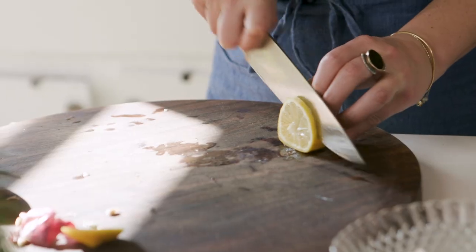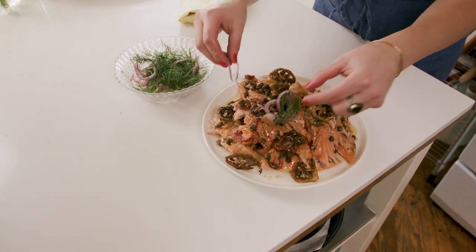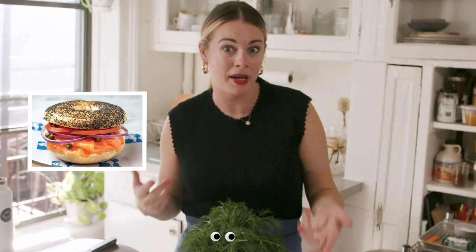I want like lemon and capers. And then like, oh, be really good with red onion. And then like, we should just finish it with a ton of dill. Oh — I'm describing a bagel. That's what I'm doing. I'm eating a bagel.